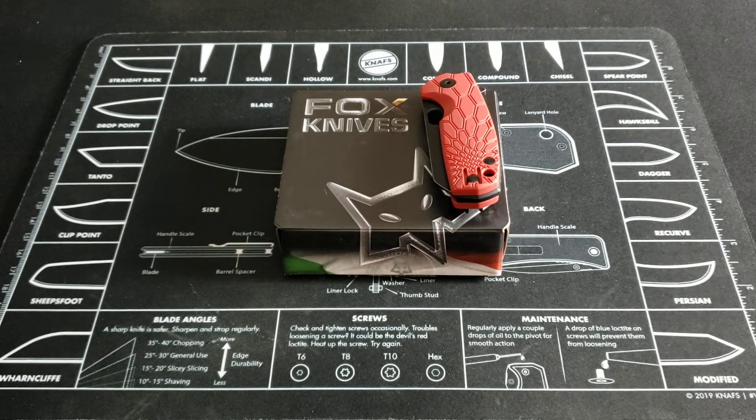What's going on guys? Bears with Knives here and today I'm back again with another knife review. Today we're going to be taking a look at the Fox Knives Baby Core.